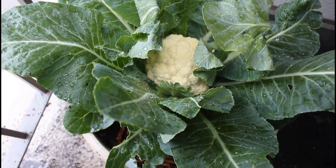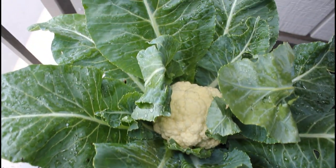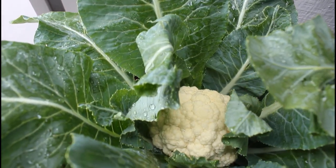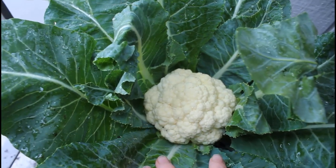Maintain a regular watering schedule for your cauliflower, and you want to water until it runs out the bottom of your container. It's really important that whatever container you're using has adequate drainage holes. This also prevents water from building up in the bottom of your container, causing root rot and other diseases.